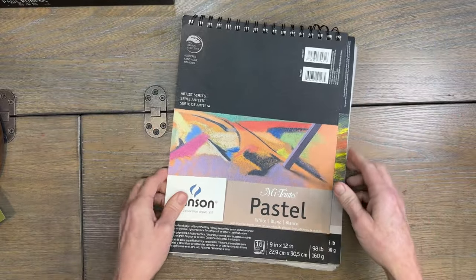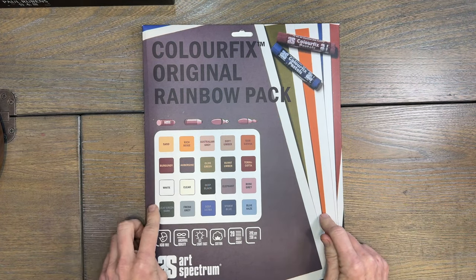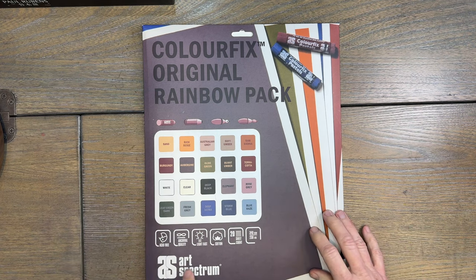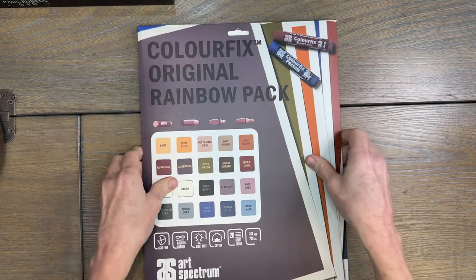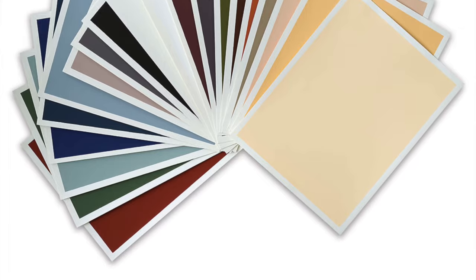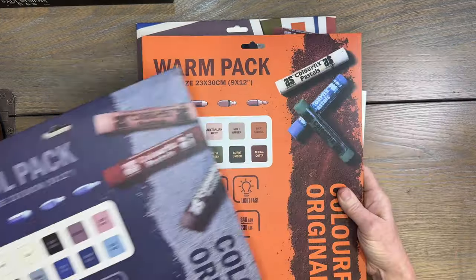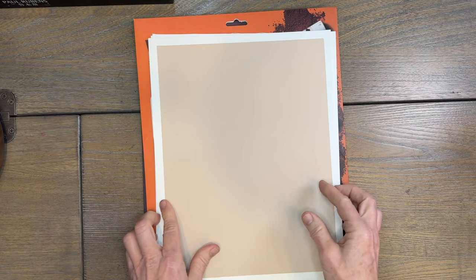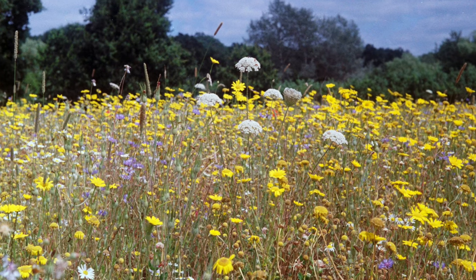Now let me show you the sanded surface I'll be using for this tutorial. I wanted to use one of the more affordable options for the beginner pastel artist, and I really love the surface made by Art Spectrum — it's called Color Fix. This is their rainbow pack, which has a little bit of all their colors. They also sell individual sheets and have a cool pack and a warm pack, so there are lots of options — I'll have product links in the description. The color I chose is called Sand; it's just a nice creamy tone.